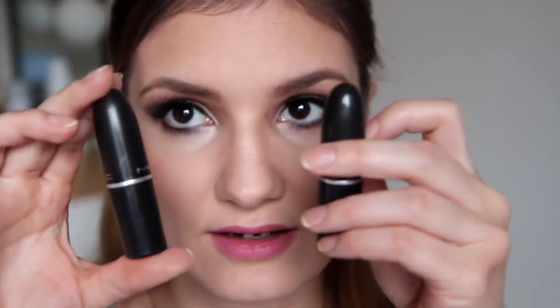I na kraju ostale su još samo usne. Prvo ću nanijeti ovu rozu olovku od Deborah, nijansa 07. I samo ću lagano popuniti usne s njom. I sada ću kombinirati dvije nijanse MAC ruža — Angel i Myth. Angel je navodno njezina najdraža nijansa ruža, nude ruža koju nosi. I to je to.